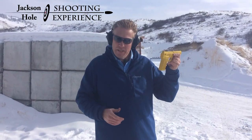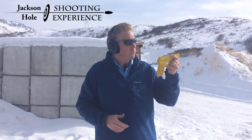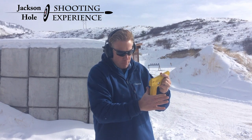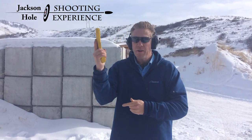This is Shepard. I would like to show you the best way to get a grip on a pistol. First, with our strong hand, we're going to make a little V here. The web of our hand, we're going to push up as high as we can on the back of the pistol. Then we're going to wrap our fingers around.